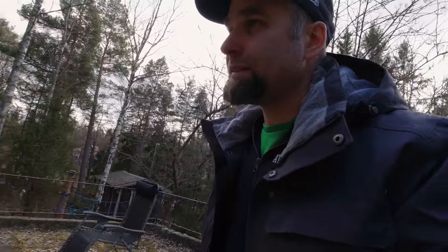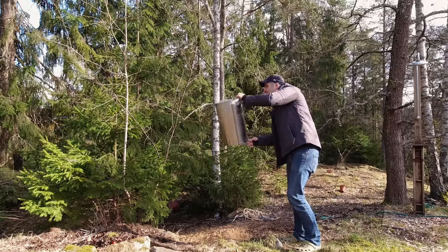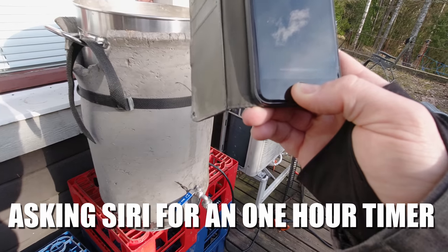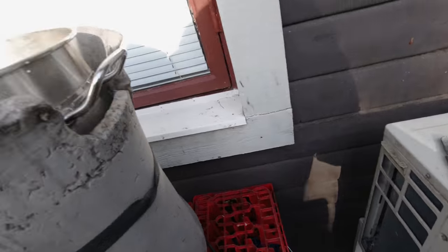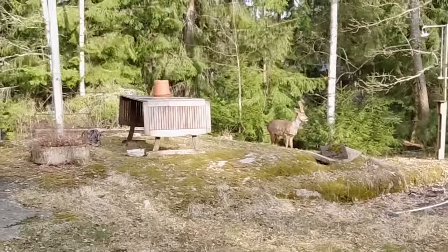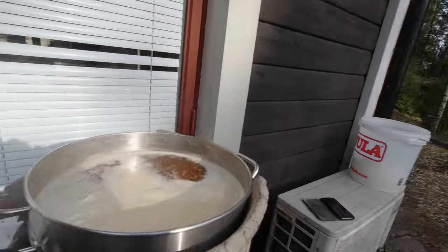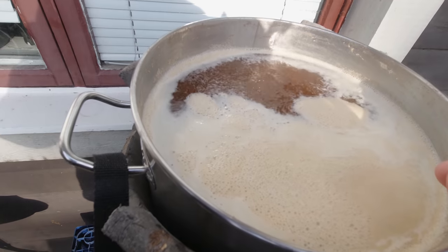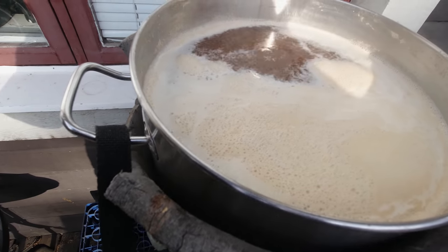We're up to a boil. I've set a timer for one hour. My dog is eating up the spent grains — feeding my forest. Going to boil it for an hour and won't add any hops until flameout for this one. I do like to skim the hot break — you don't have to, but for me it's satisfying.